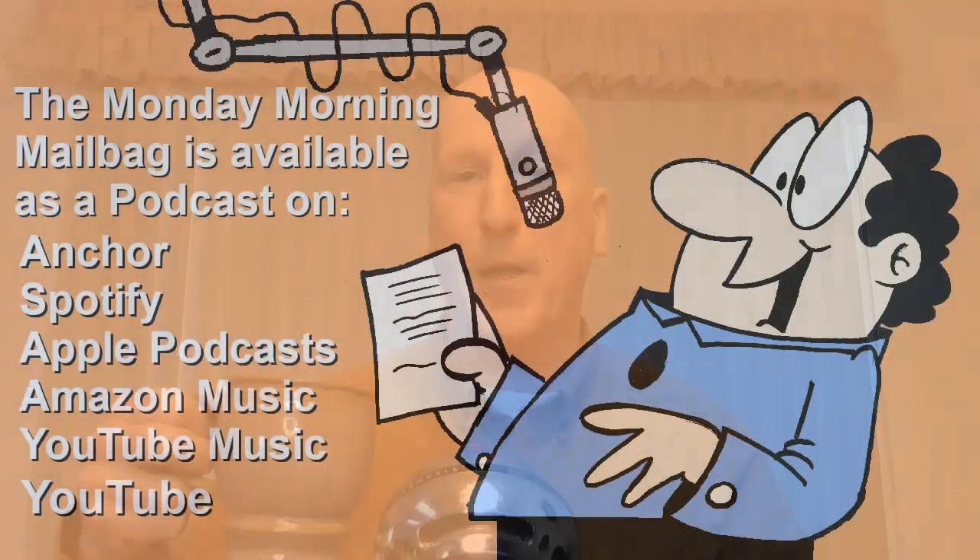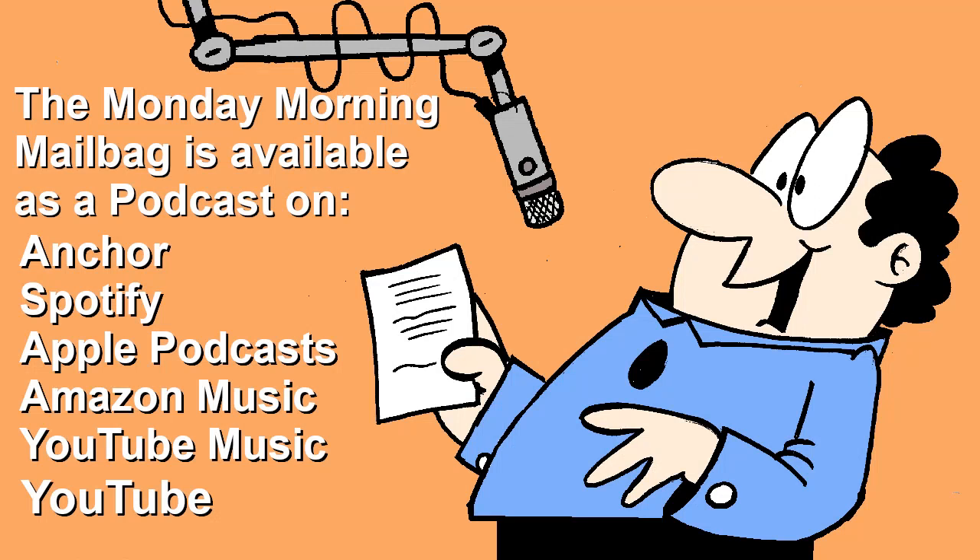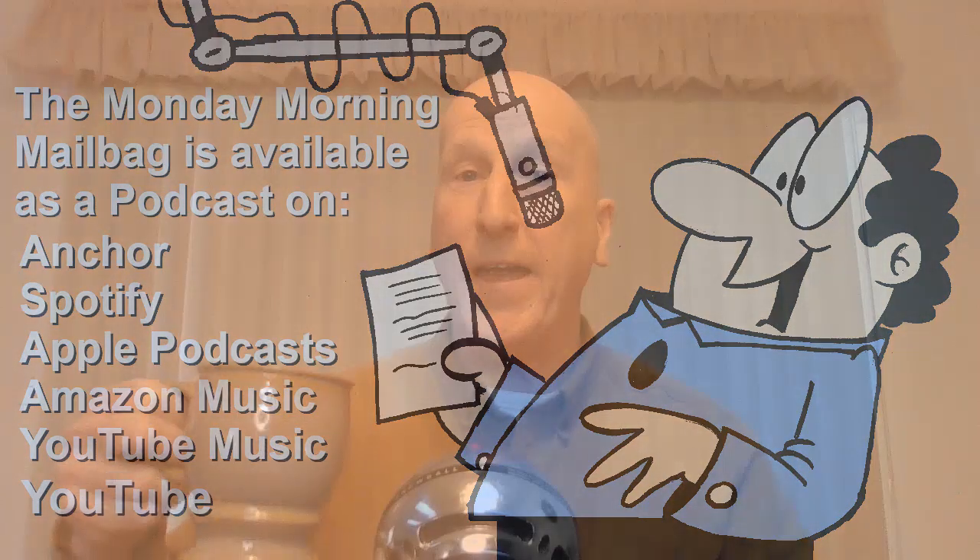Weekly reminder: the Monday Morning Mailbag is also available as a podcast. Search for 'Monday Morning Mailbag and More' on your favorite streaming service. Both the Monday Morning Mailbag podcast and our other podcast, Second Cup, are available on Anchor, Spotify, Apple Podcasts, Amazon Music, YouTube Music, and now right here on YouTube itself. Coffee's getting low — time to go back for a refill!